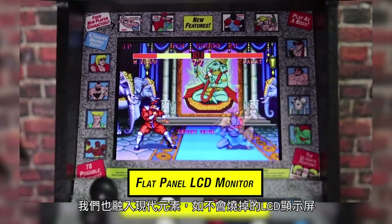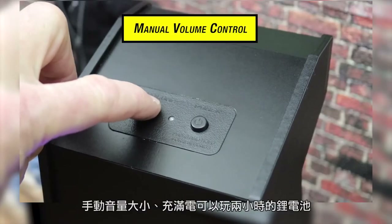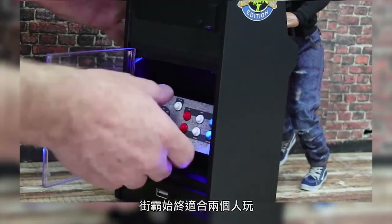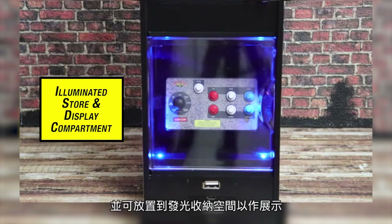We've added some modern touches like a flat LCD monitor that won't burn in, manual volume control, and a rechargeable lithium ion battery for up to two hours of unplugged play. Because Street Fighter is best played with two players, when you pre-order we're including this bonus custom mini fight stick complete with its own illuminated store and display compartment.